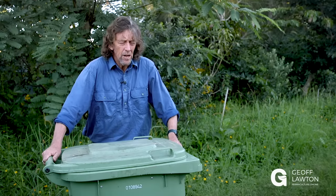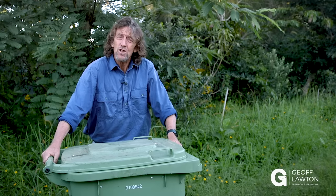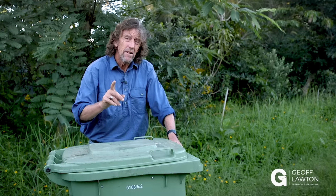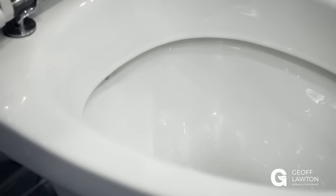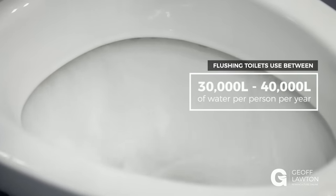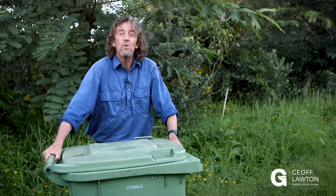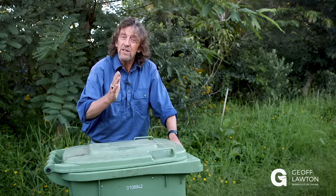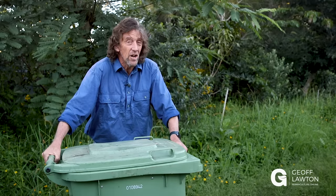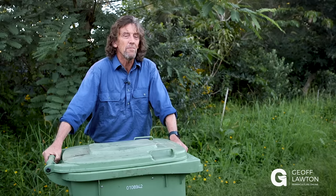Hi, Jeff Lawton here, and I'm making a compost toilet. Why? Because they're extremely efficient and they don't use any water. A normal flush toilet uses 30 to 40,000 liters per person per year. We can turn our humanure into a very sustainable waste system and it's completely healthy. There's no problem with diseases, and in a lot of aid projects it's an ideal solution — but it's an ideal solution for the first world too, and it can save a lot of money.